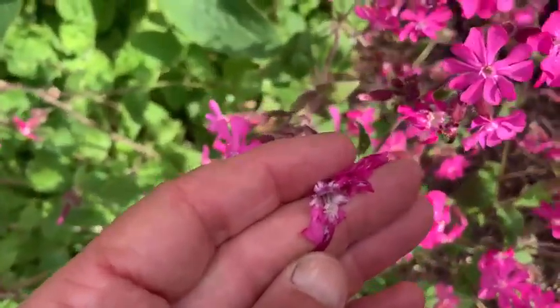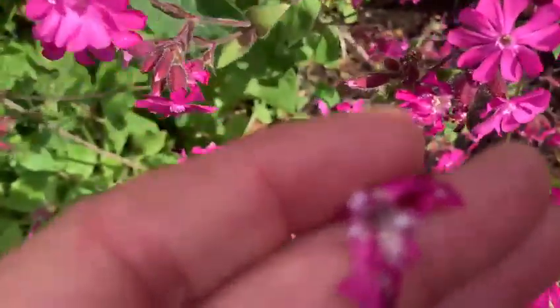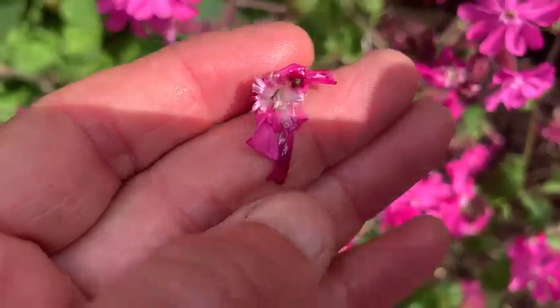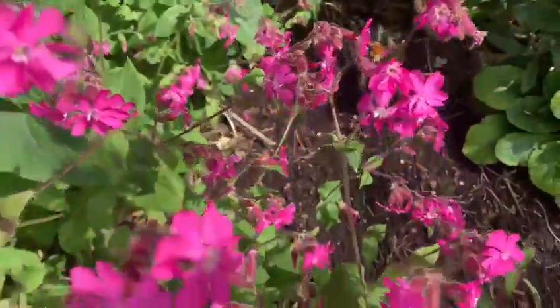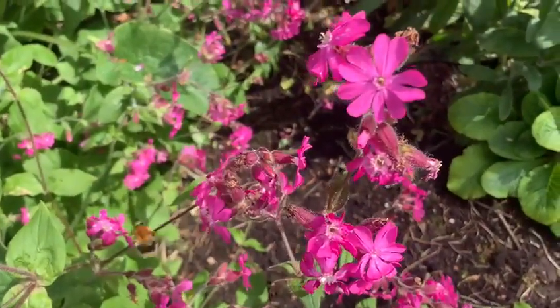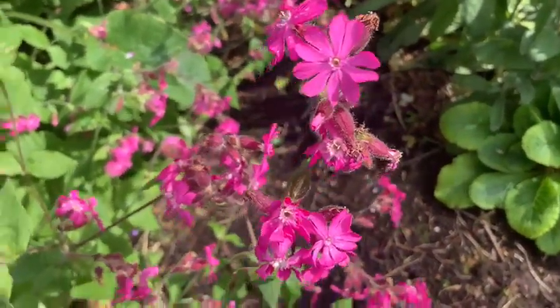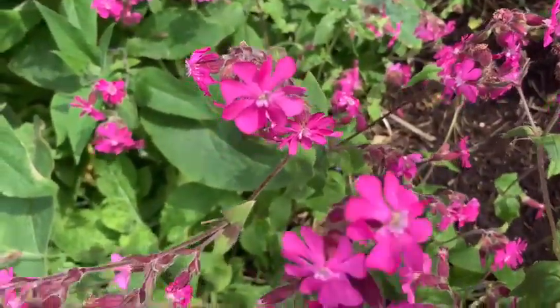As I open the flower, you can see the anthers with the pollen at the tip — I hope you can make that out. That's what attracts the bee: the pollen on those anthers.